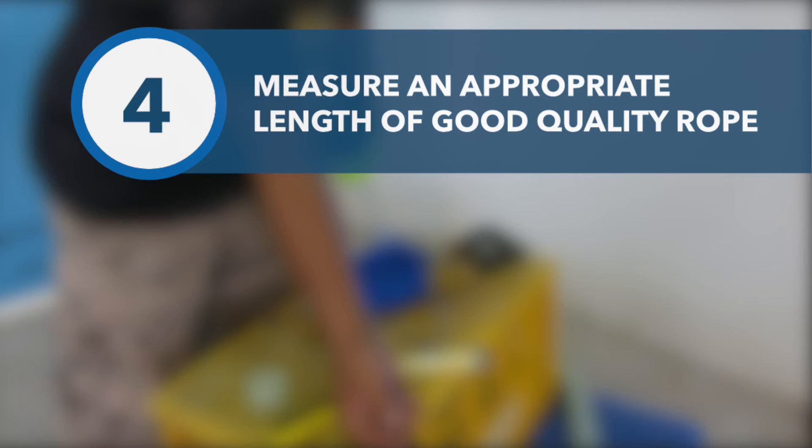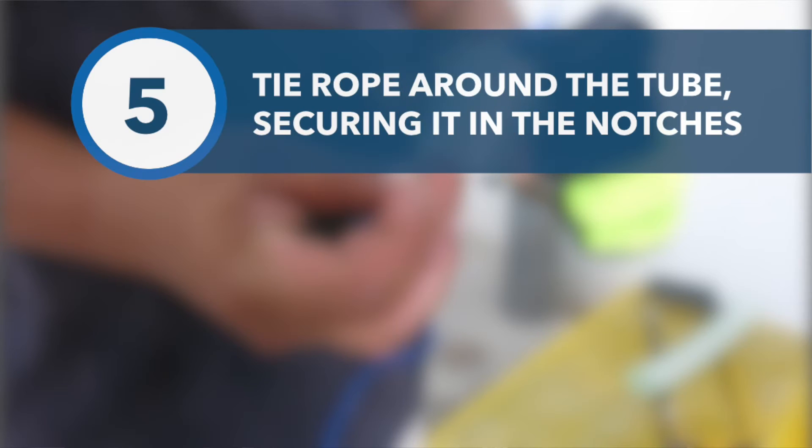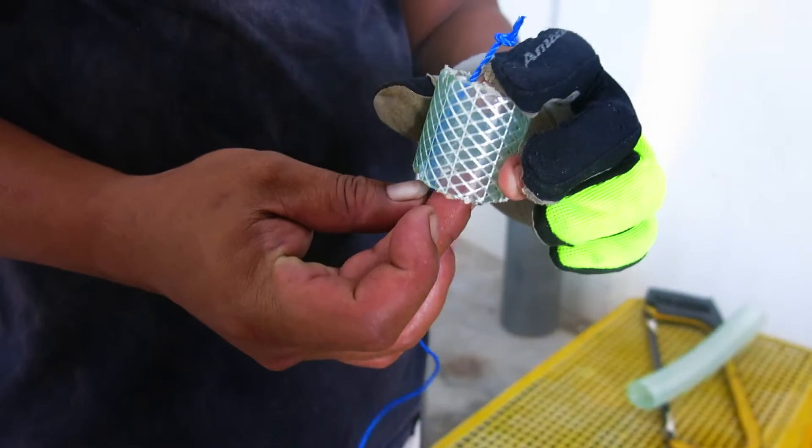Measure out an appropriate length of thin but strong rope using your forearm. Using a slip knot, tie the rope around the piece of tube and secure it in the two notches.